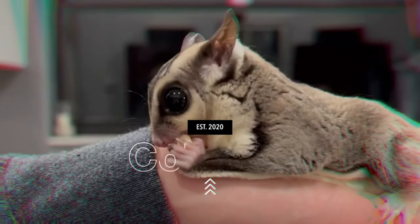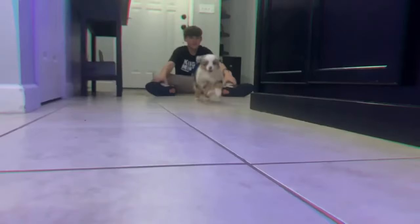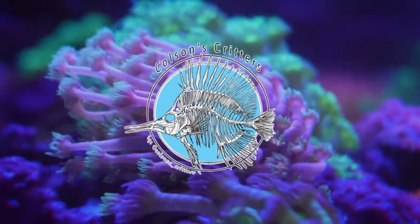Hey guys, welcome back to Colson Scooters. I'm Colson Smith and in today's video we're gonna head to my boy Evan's house and check out some of his awesome nano tanks. He honestly has one of the nicest nanos I've seen. So without further ado, let's head to his house. Alright guys, we made it to Evan's house. We're gonna check out some of his awesome tanks here. Let's go.